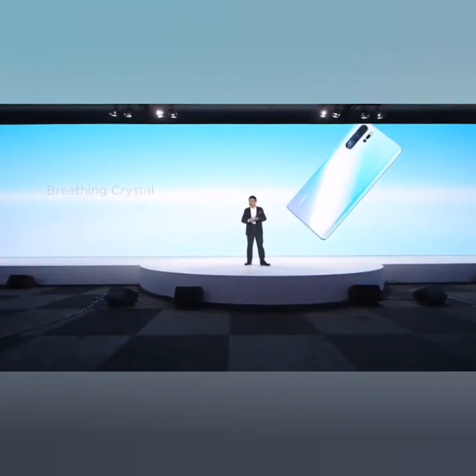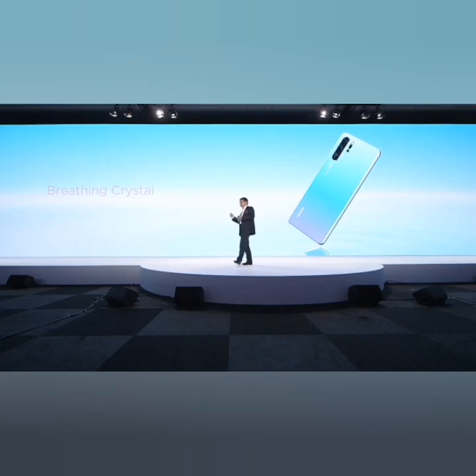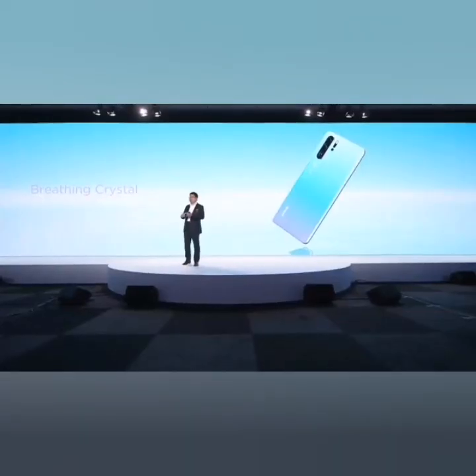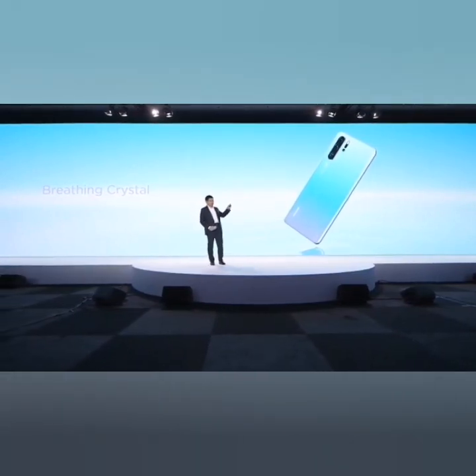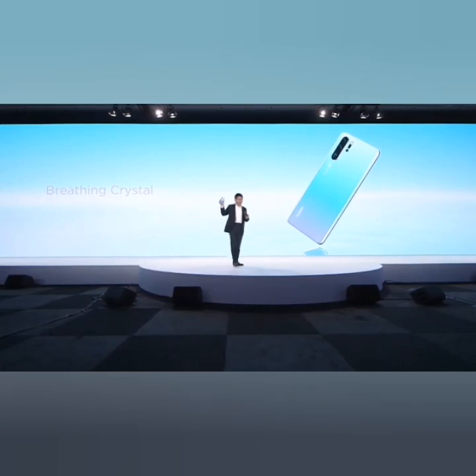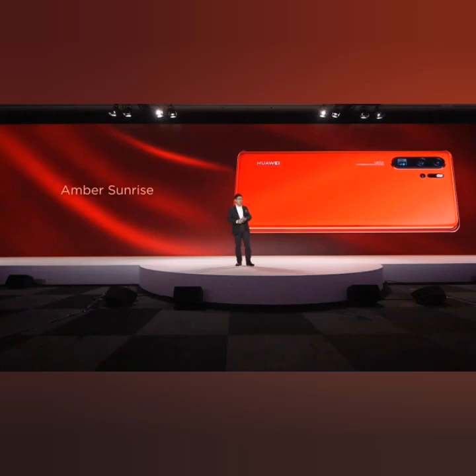Today we bring you the Breathing Crystal color for this phone. The design idea is inspired by the salt lake — where the sky and the lake are connected together. You can see the gradient of the color — it's really amazing and beautiful, bringing the beauty of nature to this phone. We also bring the Amber Sunrise color.